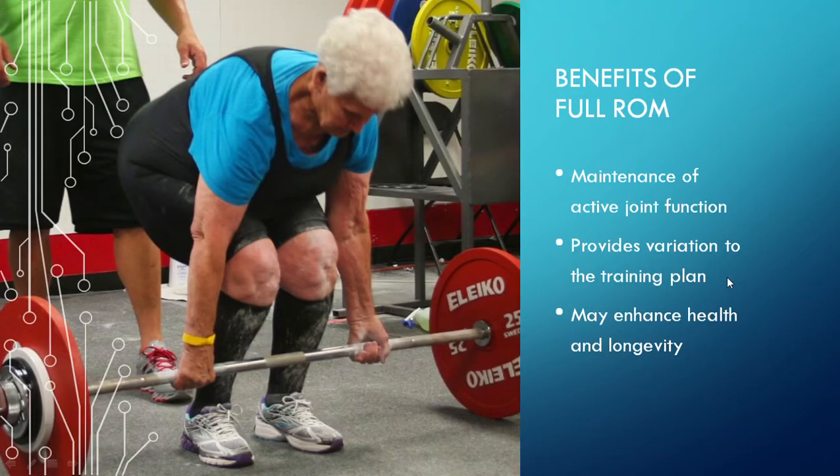So, what are going to be some benefits of full range of motion, even if we don't need it? Basically, full range of motion is going to allow maintenance of active joint function. If we never get into certain ranges of motion under load, then we're essentially never really using that joint to its full potential, which may cause issues in the future. Ranges of motion can also provide variations to the training plan — if we get an athlete to perform full range of motion, we may provide a good variation that drives stimulus for strength gain or hypertrophy gain. And probably most importantly, full range of motion may enhance health and longevity, which ties into maintaining full active joint function through the entire range of motion.